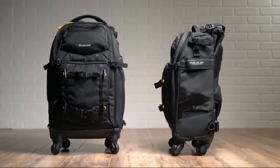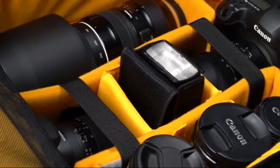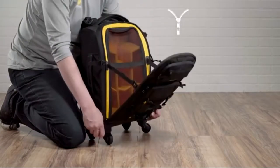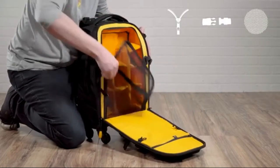Both bags are super lightweight and both provide ultimate protection for your expensive gear. In fact, in addition to multiple well-padded compartments and dividers, the AltaFly Trolley backpacks also feature a three security point system for ease of mind.